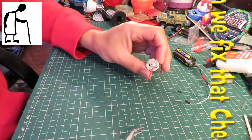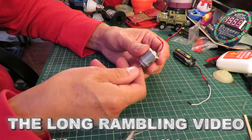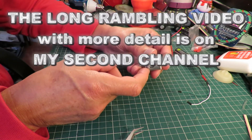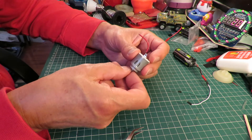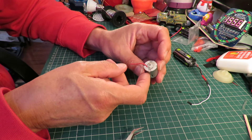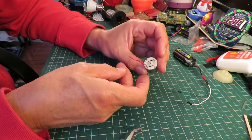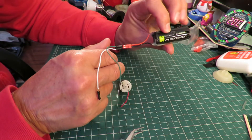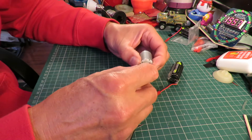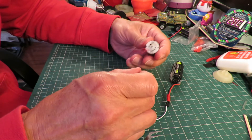Hi guys, we're up in my workroom. I'm gonna have a little look at this electric motor. In one of my recent videos I actually managed to burn this out in some way or other. It comes out of a lint remover or a fluff remover, and I was using it to power a little electric car. I think I put too many volts through it and it stopped working. I've got three double-A batteries here. If I put them across it, nothing happens. So I'm gonna take it apart and see if we can fix it.